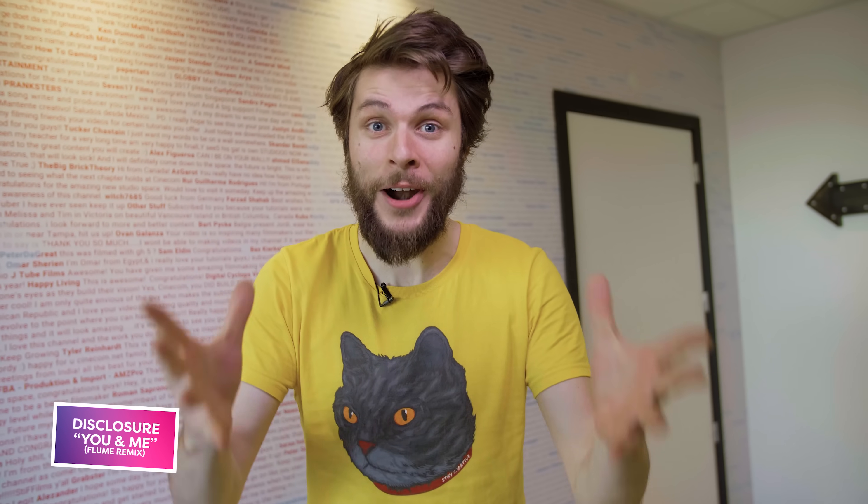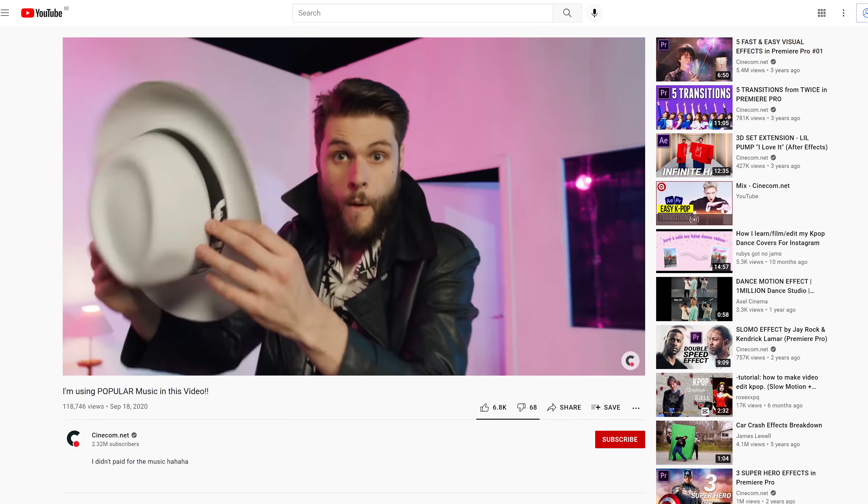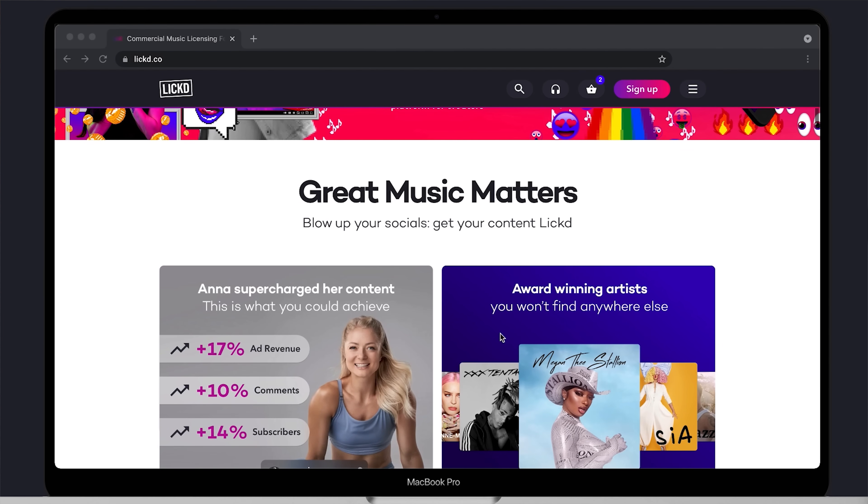We are using popular music here on YouTube. Normally if you would do that you would get demonetized or get a copyright strike, and if you do decide to get a license, you're gonna have to put a lot of money on the table. Well, we didn't pay a lot of money — just a very small fee — and that is possible because of Licked, today's sponsor.